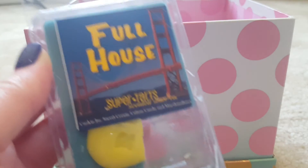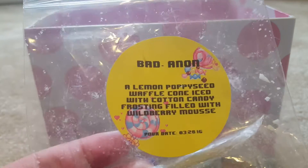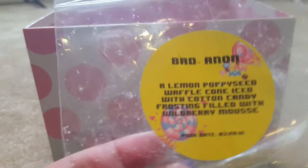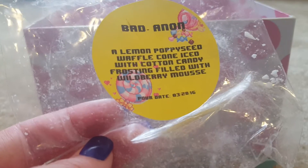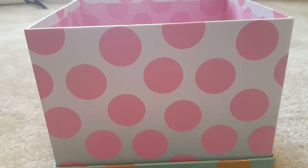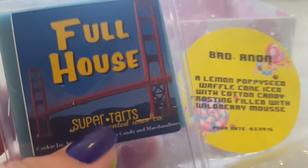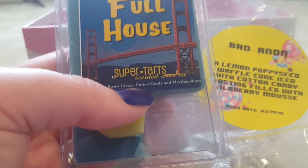I melted Full House blended with Bad Anon from Blank Label — Bad Anon is lemon poppy seed waffle cone, iced cotton candy frosting, with wild berry mousse. I put Bad Anon in my Michael's warmer and Full House in my Candle Air. I really wanted super bakery goodness, but all I smelled was Full House. I didn't smell Bad Anon at all, even walking over to that warmer. I've noticed Blank Label doesn't throw well in my Michael's — only in my Candle Air.